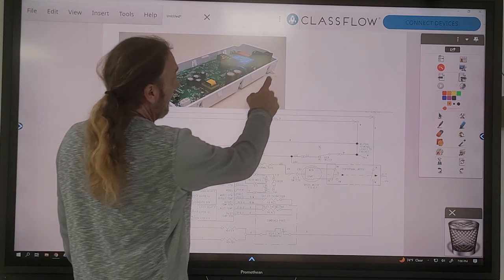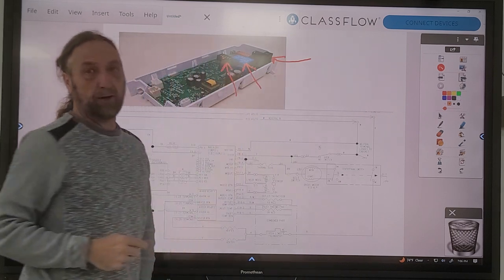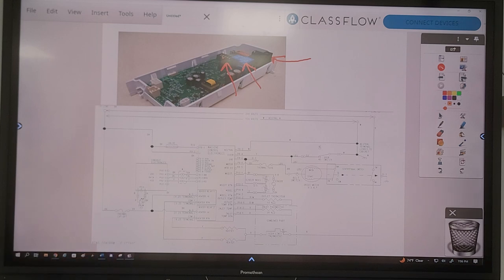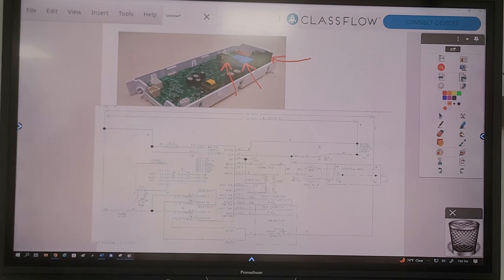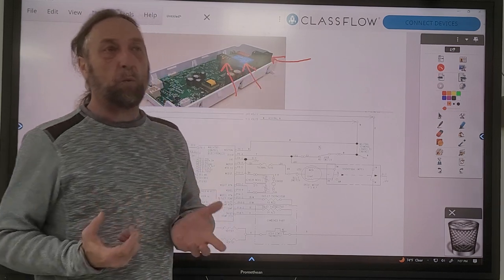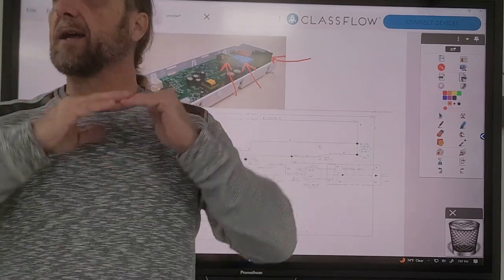Notice the relays are different sizes. Look at this black relay here and how big it is, then look at the blue one - it's not as big - and this one is even smaller. Why don't they just put three of the same relays on the board? Why would we have three different relays? They're all pretty much the same kind of relay. The difference is the parts that they are controlling. The bigger the relay is, the more it's going to cost, but one of the key differences is the amperage - the electrical current - that the switch contact can handle.